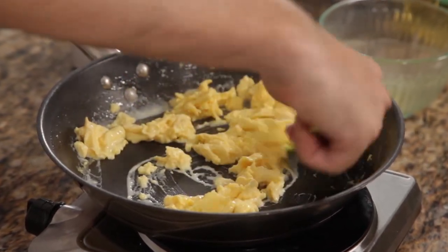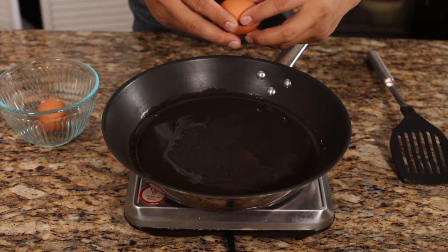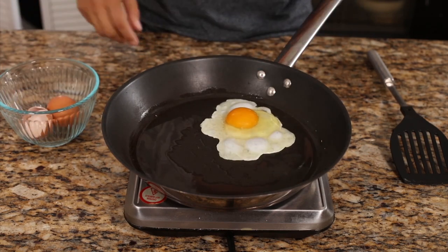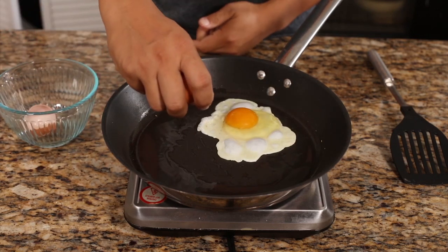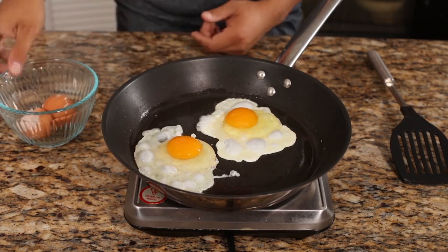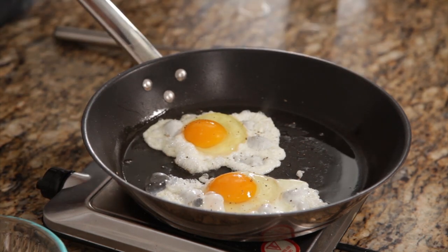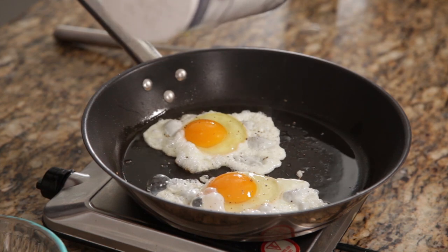Let's move over to our sunny side up eggs. We're going to crack open the eggs into a medium-hot pan — this one was a little hot, so you may want to do it a little cooler. Just put them in, add some salt and pepper on top, and let them cook until you reach the level of doneness that you like. I personally like sunny side up. If you do that, use fresh eggs, otherwise you might spend the rest of your day in bed. If you want to flip them, just go ahead and cook them however you like.